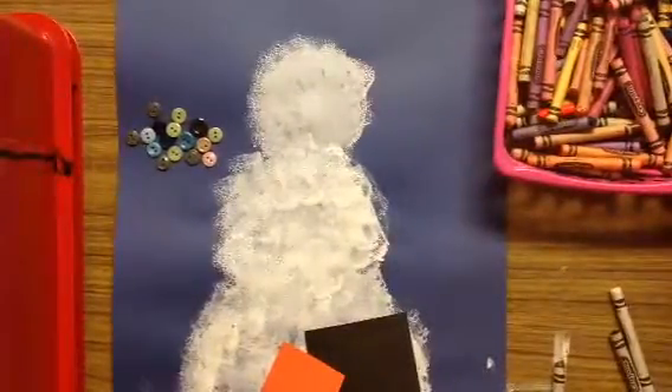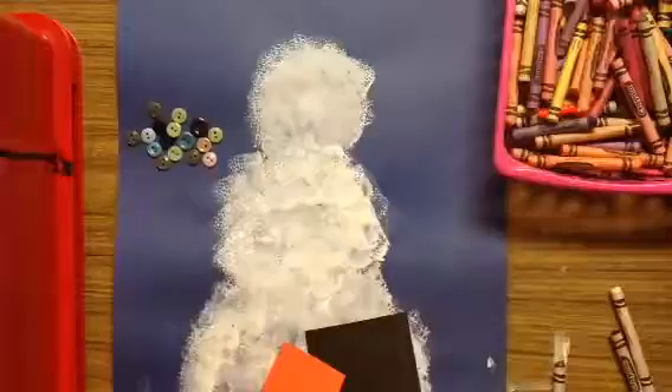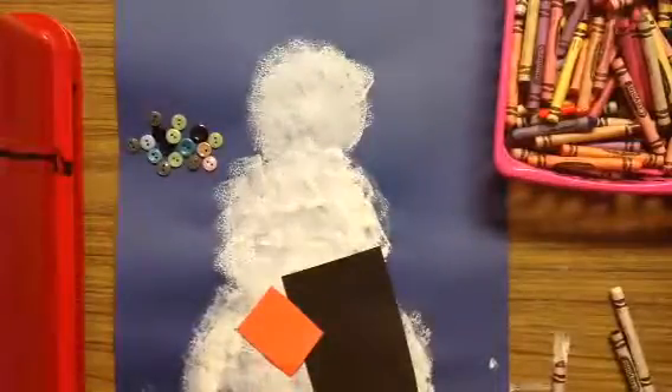Kindergarteners, today we're going to put the finishing touches on our snowman. So you have some papers, you have crayons, and you'll have buttons.